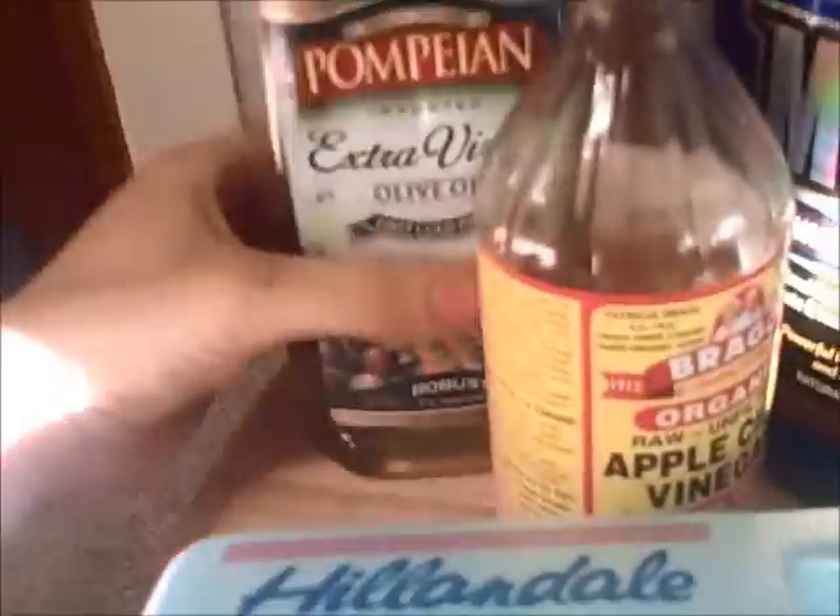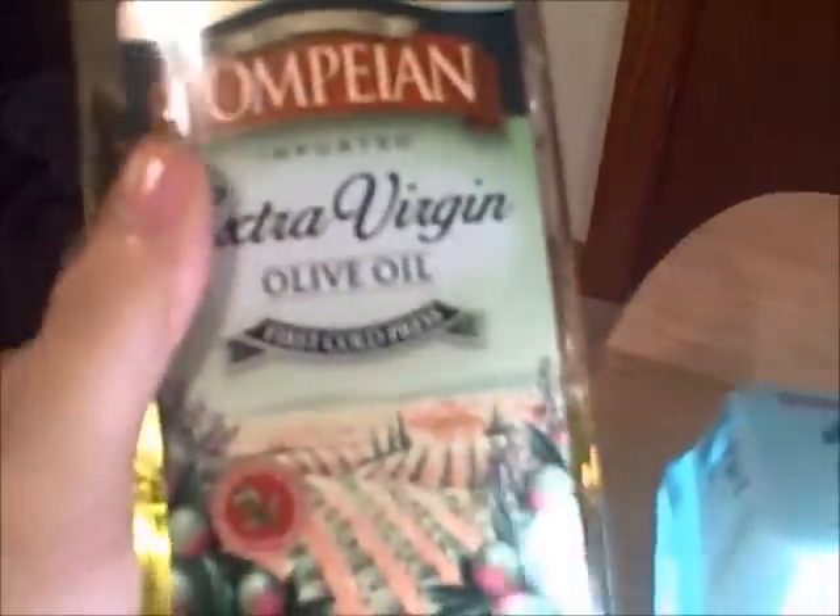Next ingredient: olive oil. Add a dash for healthy fats. Super anabolic.